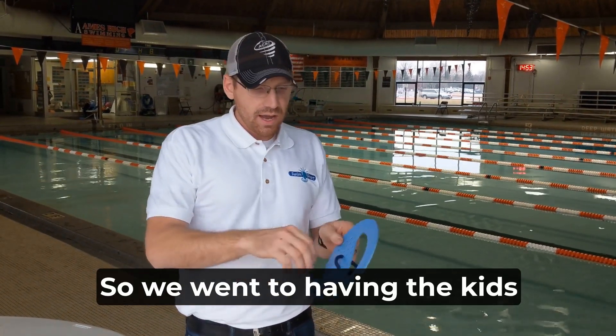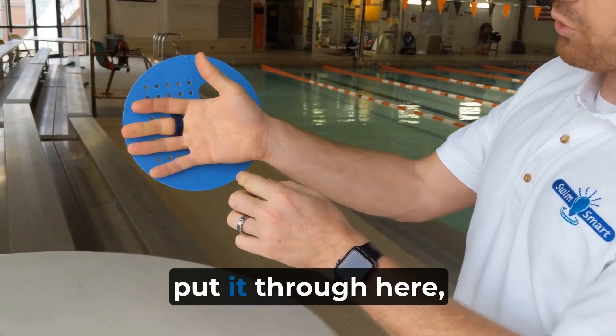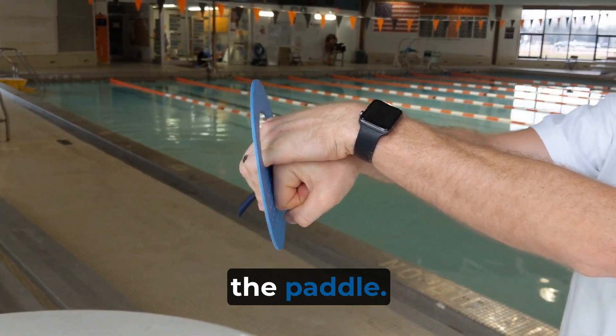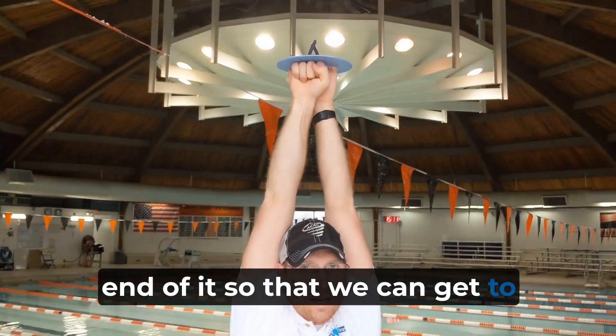So we went to having the kids hold on to the paddle. We just take the paddle, we put it through here, and we make a fist. And this allows us — this moon shape lets the kids put their hand through the paddle. You can see from the front end of it, so that we can get to that streamlined position.